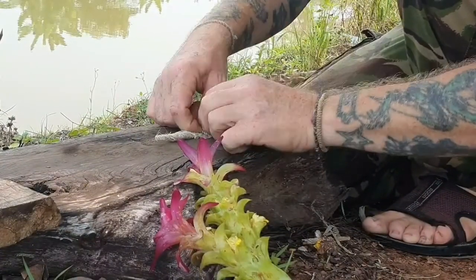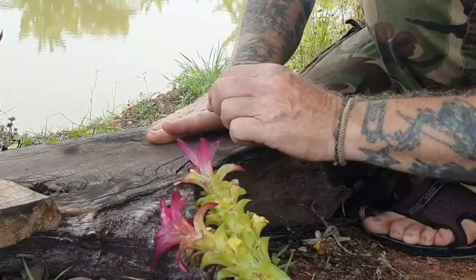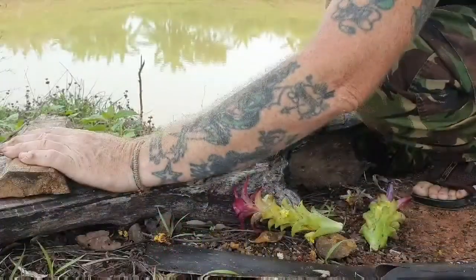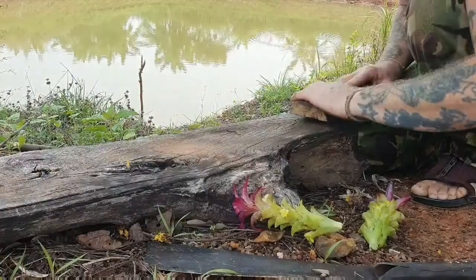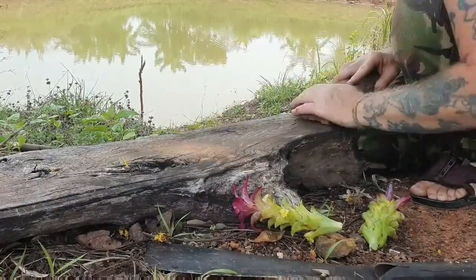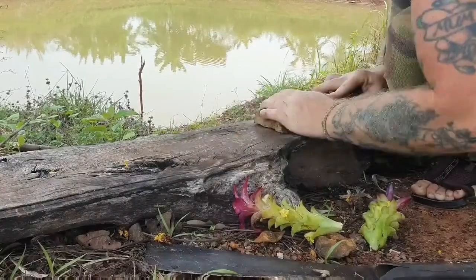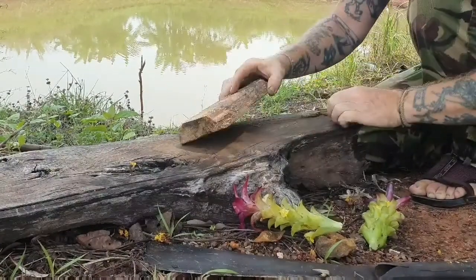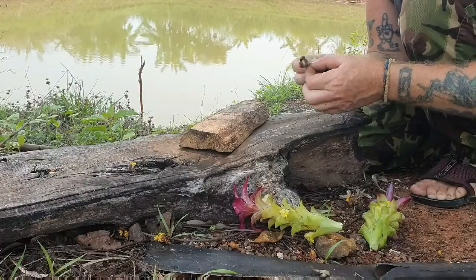Surprisingly, with this it didn't need any accelerant at all. I just used the pure plant fibers on their own. Put them into a roll, got them nice and tight, did a few forward rolls with the block to really compress and compact it, and then went for the roll. Didn't take too much at all — and that was it. We got ignition.